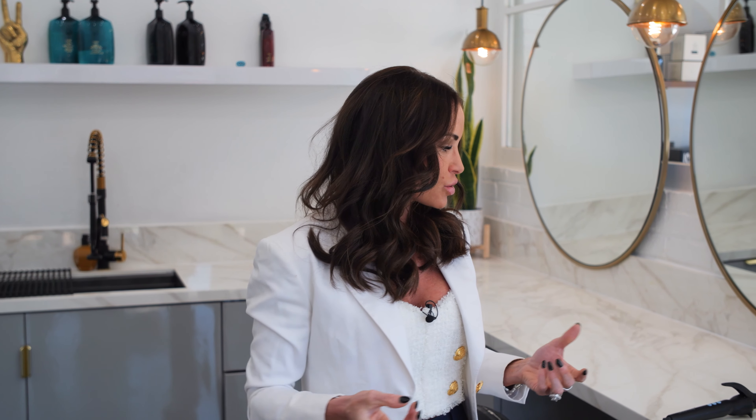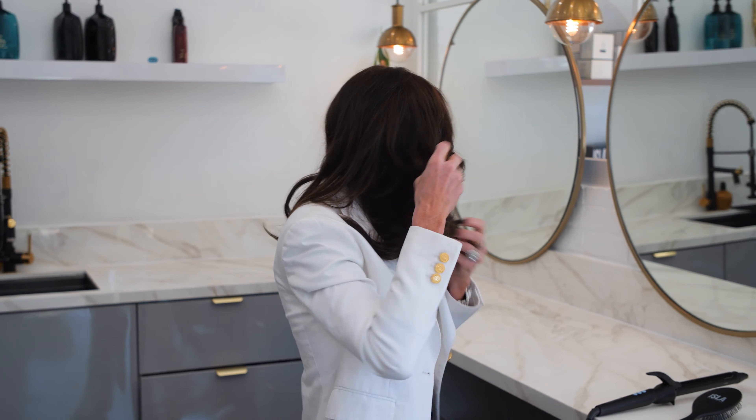This still adds a ton of volume and fullness. I tell a lot of women that extensions don't necessarily have to be just for length. It's great how it fills in the sides and holds the curl on the style. So I will never go without my extensions. My real hair is very, very baby fine.